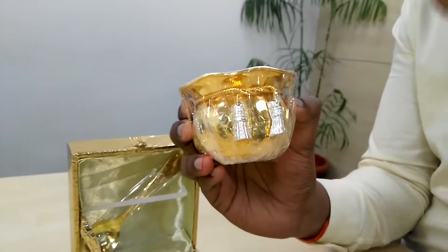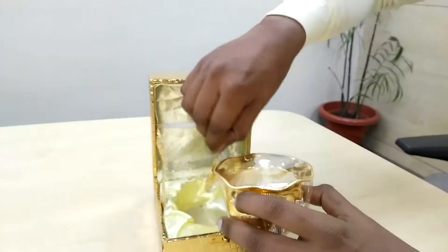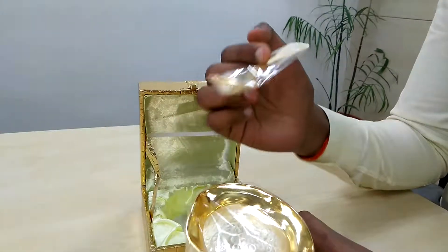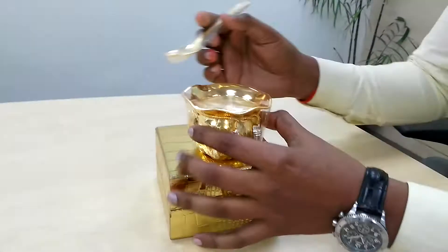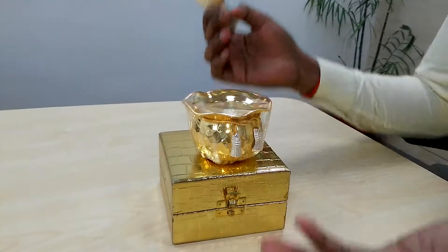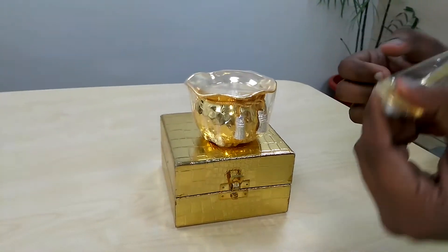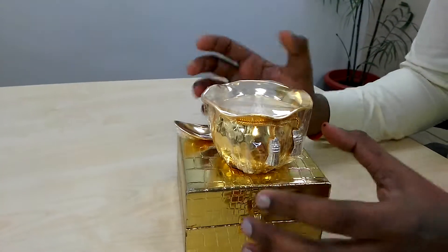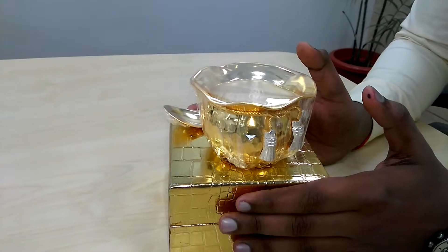The second thing we have is a gold plated spoon. Again, if you want, you can gift this particular item empty, or if you would like to fill this emptiness, you can fill it with candies, sweets, or anything you want. If you'd like to buy this gorgeous, beautiful product, please comment on our page. Thank you so much!